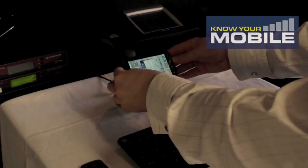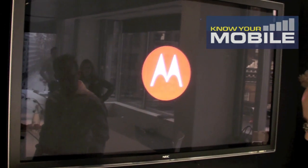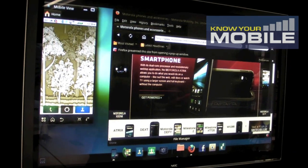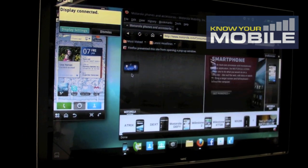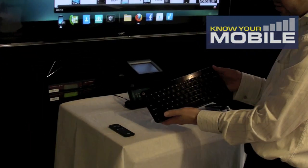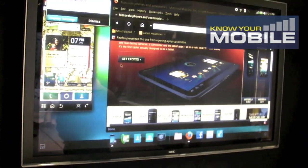We simply dock it into the HD multimedia dock, which will then bring up the options on the display for WebTop. You simply click WebTop, and what we've got here is the dock connected via an HD cable into the screen. We've also got three USB ports on the back, which I've got a Bluetooth mouse connected to — you can see it moving the mouse on screen — and then a Bluetooth keyboard, which also has Android keys on it, connecting directly to the device like any other Bluetooth accessory.